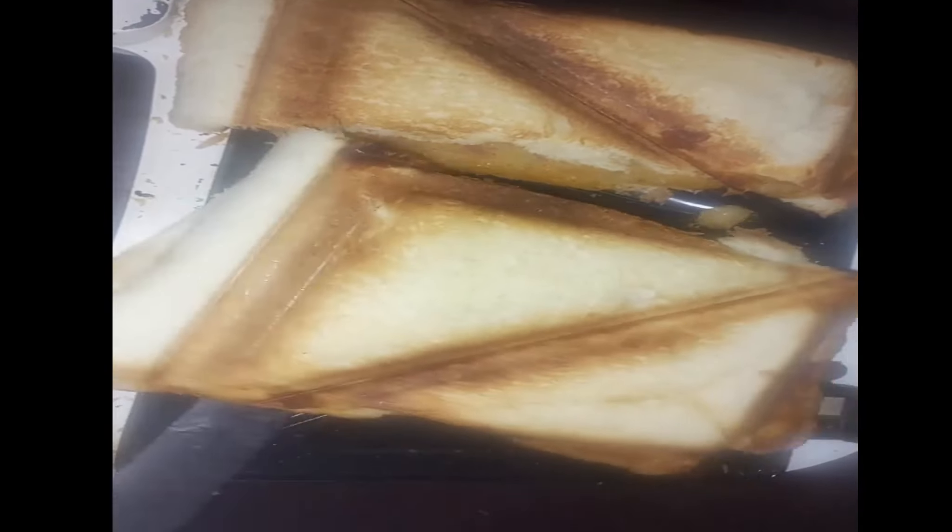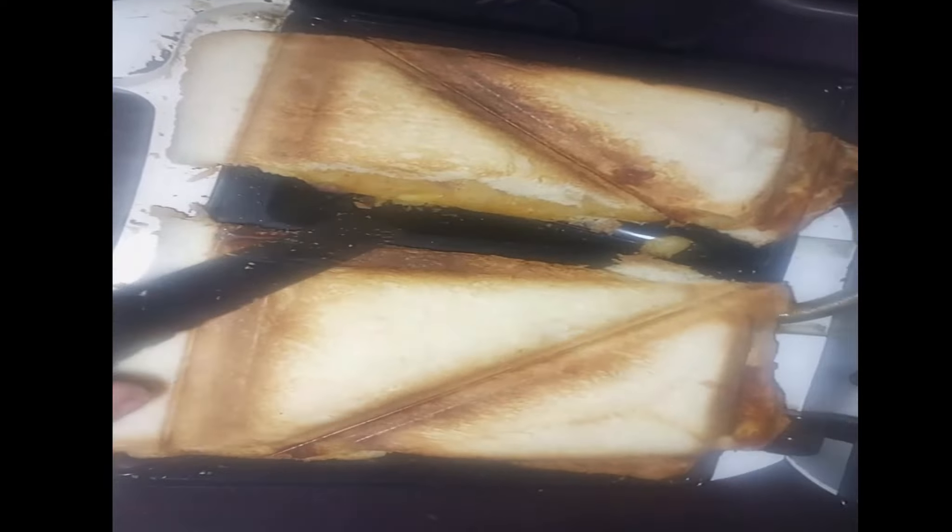Now we will bake it. See how crispy the sandwiches are ready — they were very tasty.